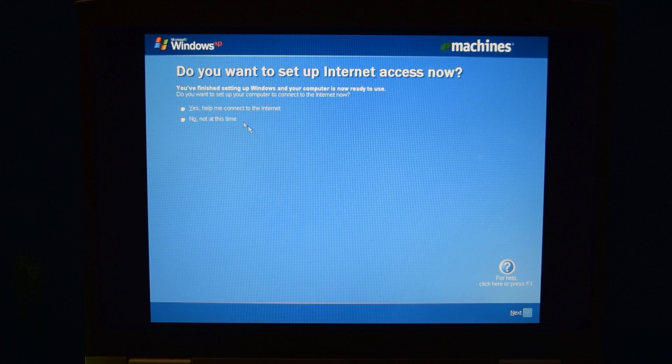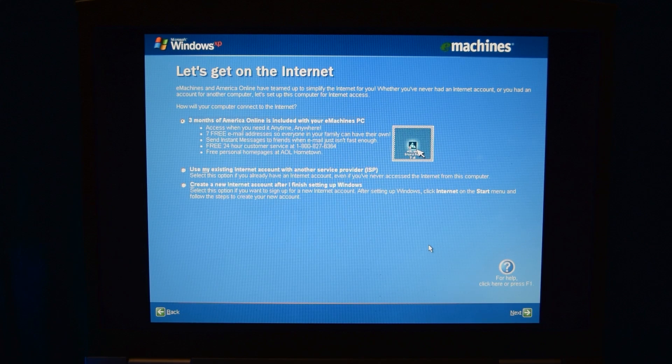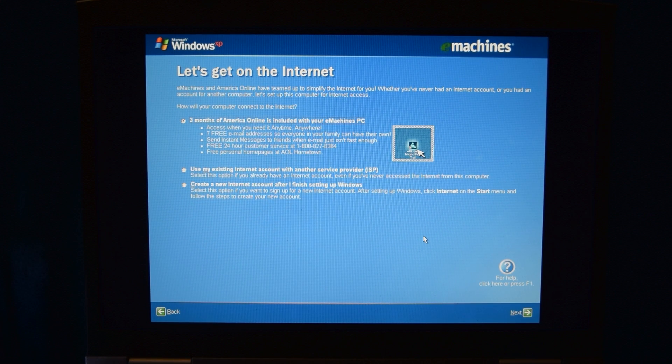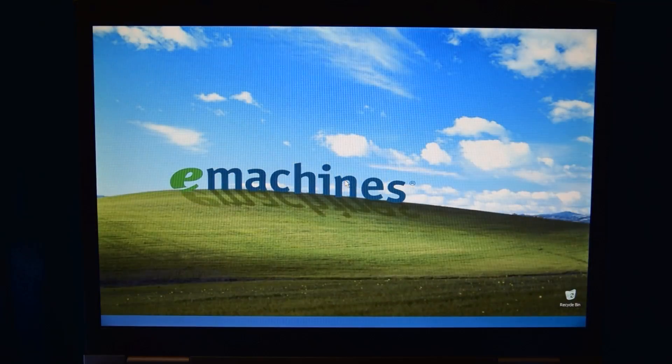It asked 'Do you want to set up internet access now?' I had an idea of what this was — yep, eMachines and America Online have teamed up to simplify the internet. Three months of America Online is included in your eMachines PC. I don't think I will be using this, but thanks for the offer. That wasn't too bad at all. The only other setup it had to do was another reboot, and thankfully this one didn't have to spend another hour decompressing contents of the hard drive — it just did everything in that one initial process, and that was the only bit of recovery it actually had to do.